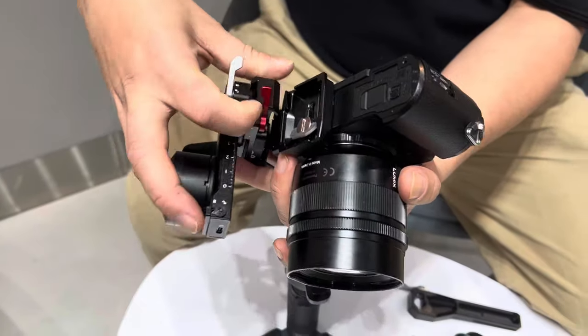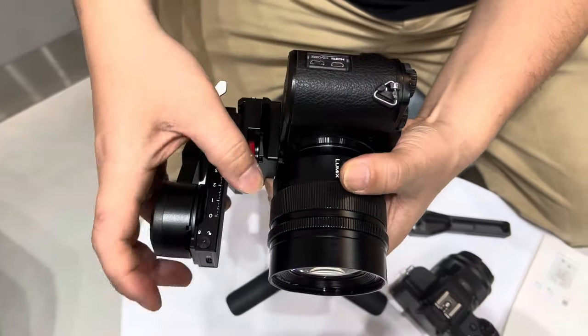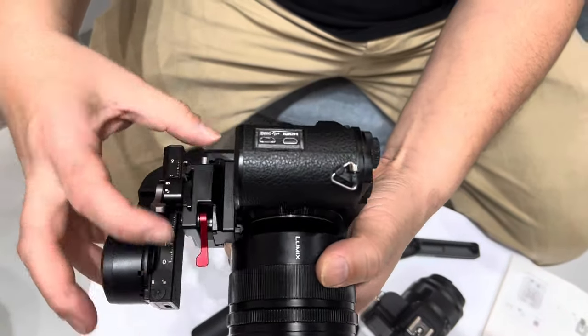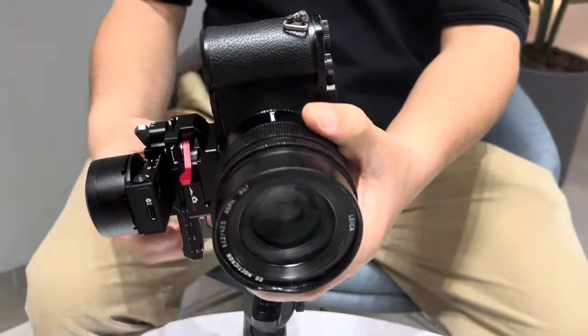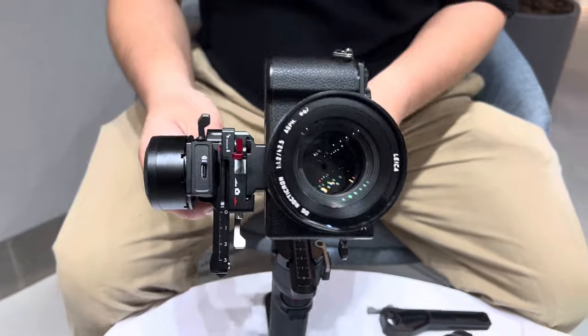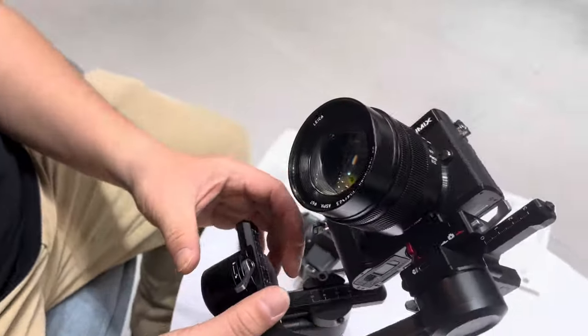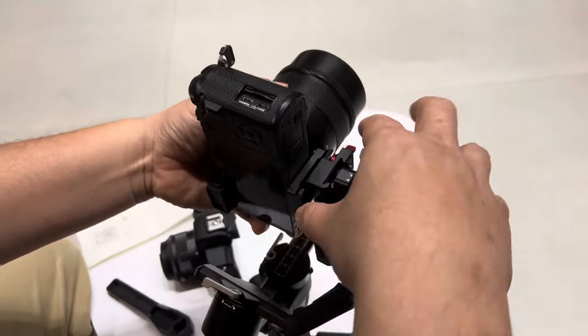Now you need to unlock this red part like this. You can adjust it. To make it portrait mode, just do the usual balance. It's heavy, so you can move it down.